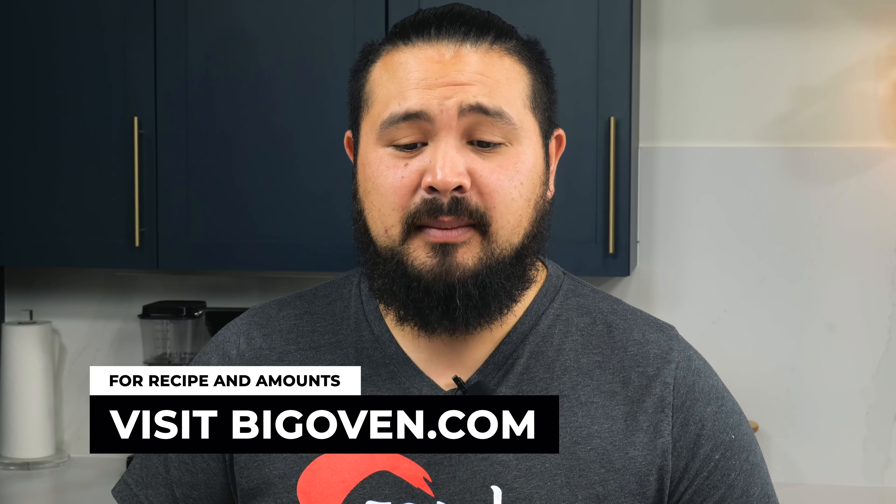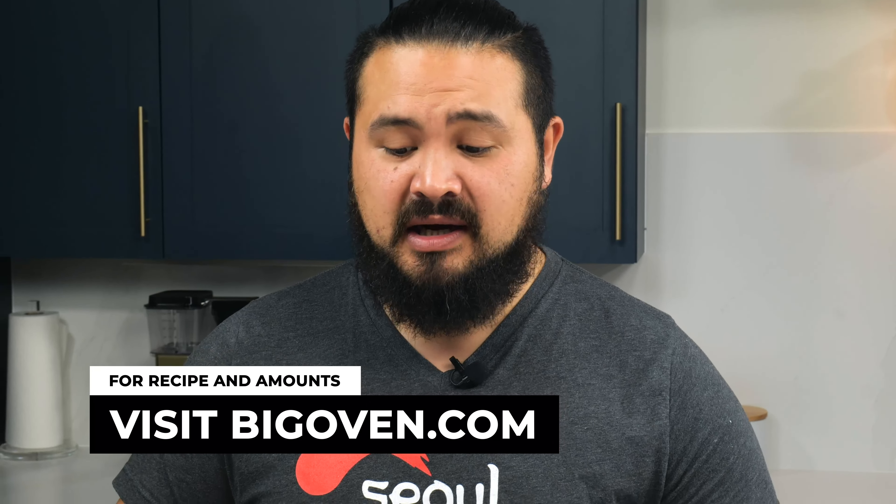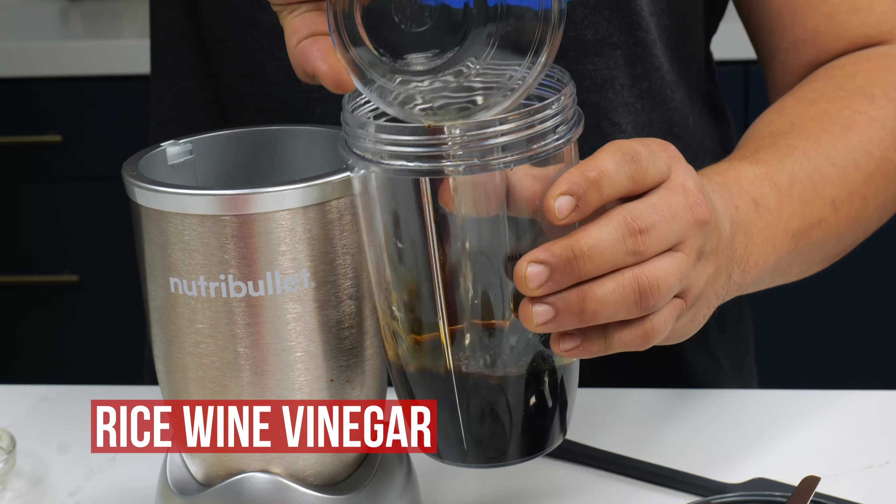Hello folks, I'm Josh Coates. I am the chef co-owner of Soul Brothers in the Marble City Market in Knoxville, Tennessee. Today we're going to learn how to make twice-fried Korean chicken wings.